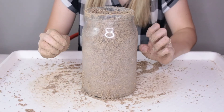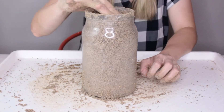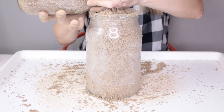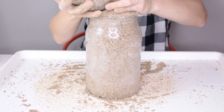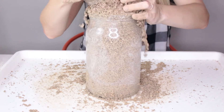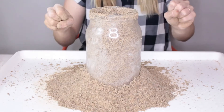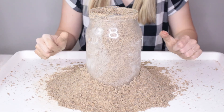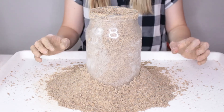Now if you want to make it even cooler, get a little bit of sand for the bottom. I'm gonna uncover the inside bottle and then add in our baking soda and watch things happen.